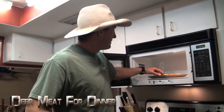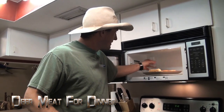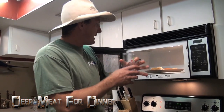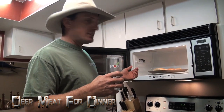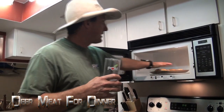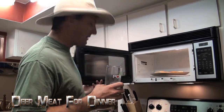I heated up my rolls. If you're heating up your rolls in the microwave, take just a glass of water, throw them in there for like 45–50 seconds, and when they come out they're all moist and soft and warm.